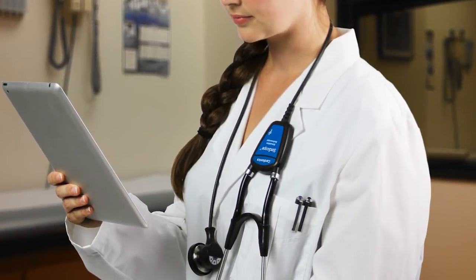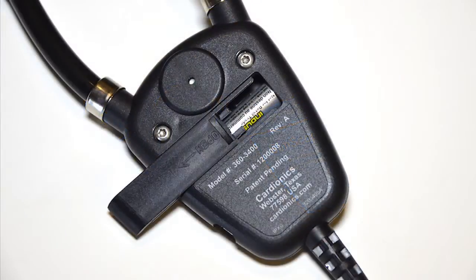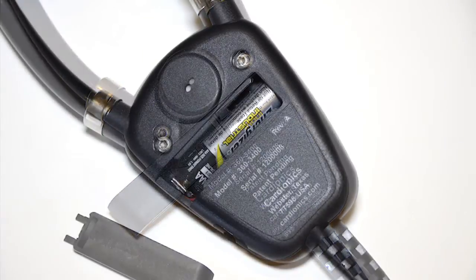The SimScope system is rugged and easy to use. The stethoscope's quick-change AAA battery provides up to 12 months of battery life and is easy to replace.